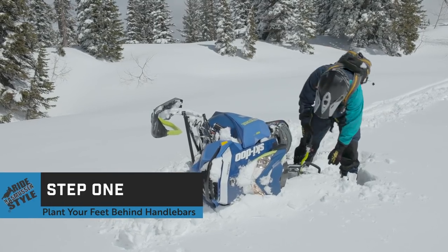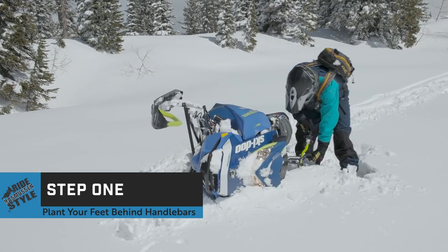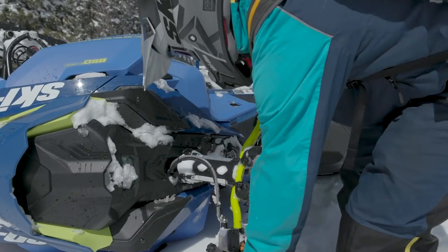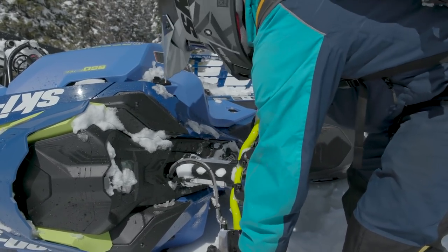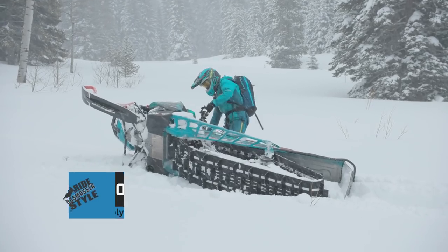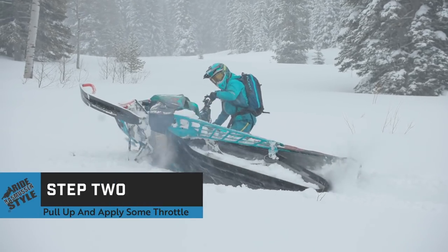Standing beside the sled and behind the handlebar, plant your feet solidly in the snow. With the sled running, place one hand on the right side of the handlebar grip in preparation to operate the throttle lever. Place your other hand on the opposite handlebar grip or on the grab bar. As you start to lift the sled, apply a small amount of throttle to start the track rotating.